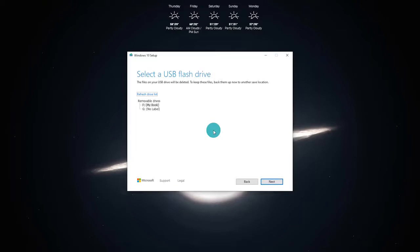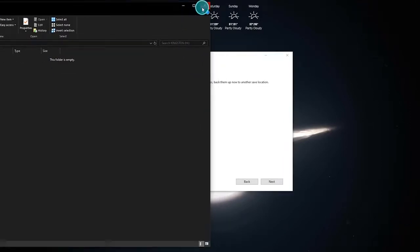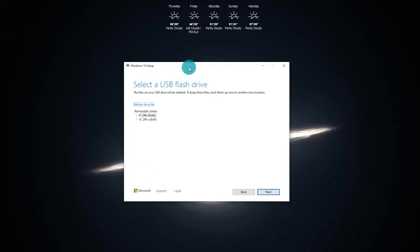It now says Select a USB flash drive and is going to show you which removable drives are installed on your computer. This is a good time to go ahead and plug in the USB flash drive you're going to be using. Keep in mind you will want to back up any data on this drive that is important to you, as this process is going to completely format and wipe the data already on the flash drive. Once you've plugged it in, click on Refresh Drive List, select your drive — in this case a Kingston USB drive — and click Next.